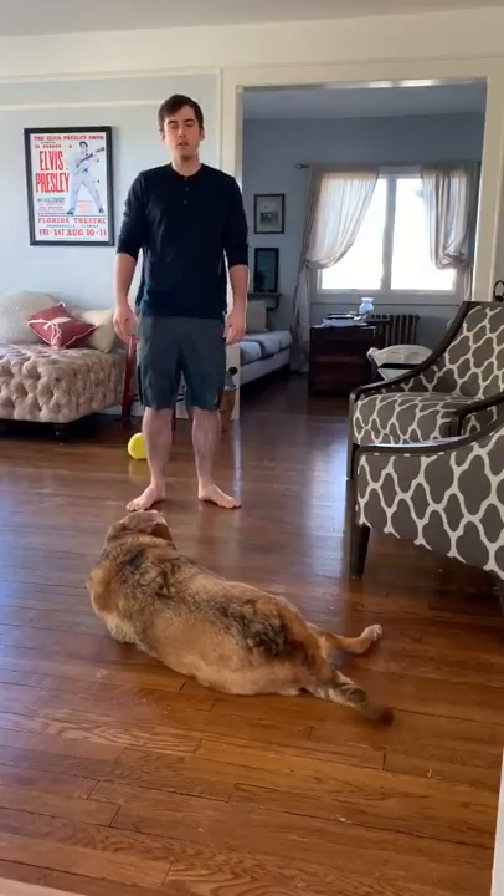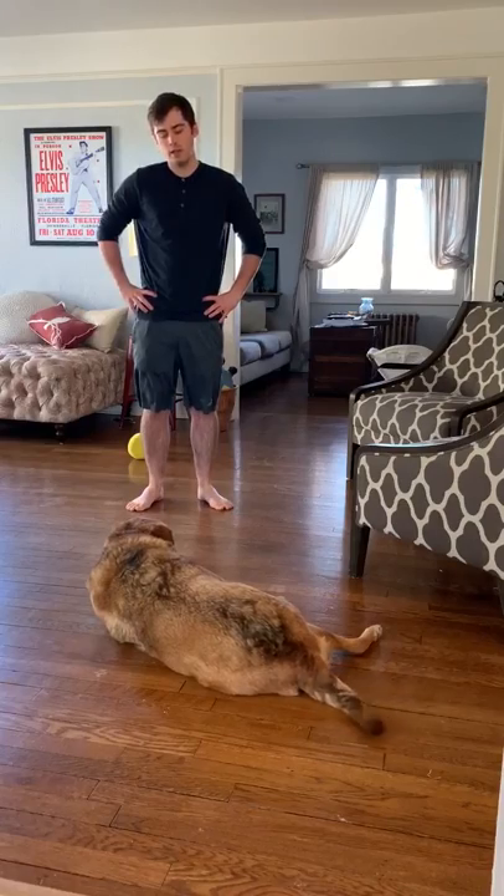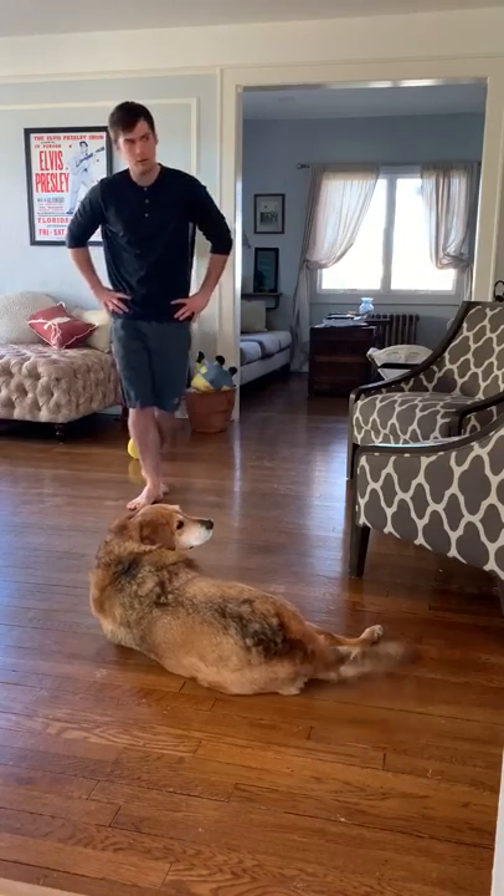Alright guys, Sensei Jesse is going to do short 3 in regular people clothes, featuring a dog. So let's get this thing.